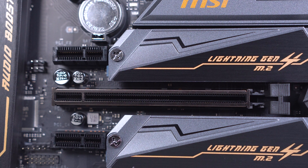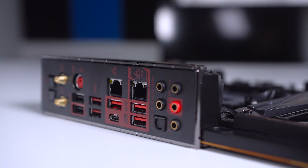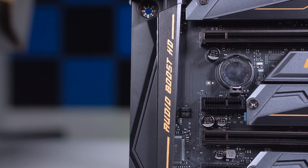Nestled between the x16 slots are two PCIe 4.0 x1 slots for network cards, storage cards, or other expansion cards. The board includes a built-in backplate, a clear CMOS button, and a flash BIOS button. On the rear I/O there are two Wi-Fi connectors featuring Intel Wi-Fi 6 AX200, a legacy PS2 port, two USB 2.0 ports, two USB 3.2 Gen 1 ports, two LAN ports (one being 2.5G), a USB 3.2 Gen 2 Type-C, three USB 3.2 Gen 2 Type-A ports, five audio jacks, and an optical S/PDIF. Audio is handled by MSI's Audio Boost HD with Nahimic 3 and Voice Boost.